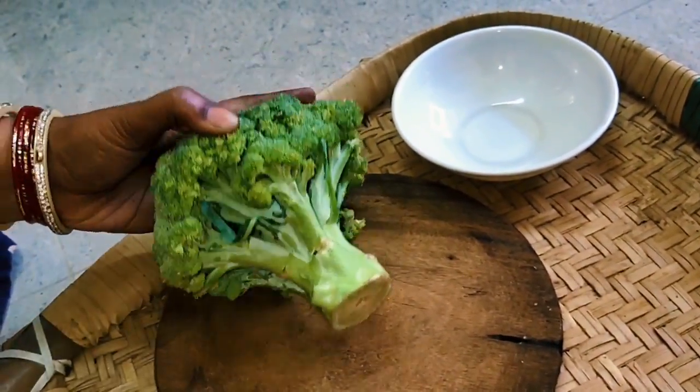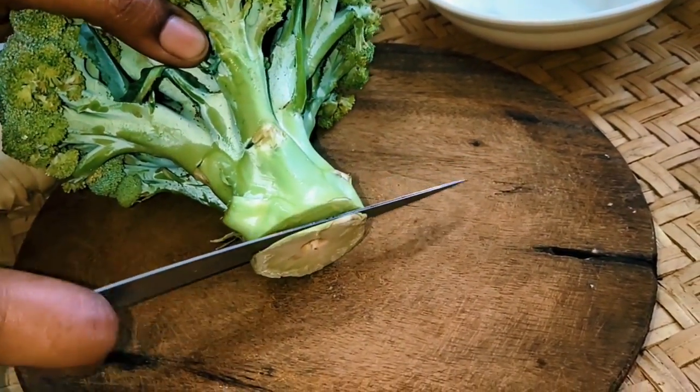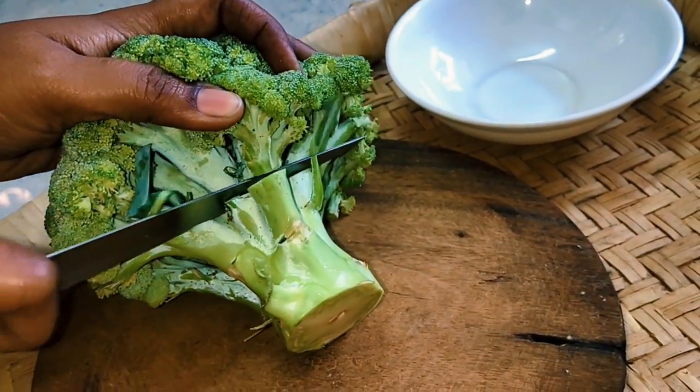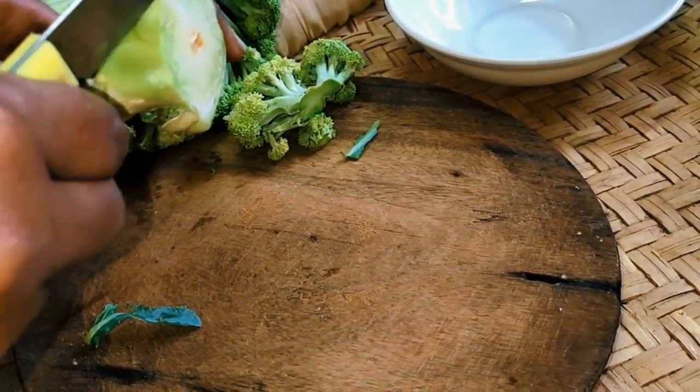I am eating broccoli. Let's eat healthy. We read about the benefits for weight loss — if you eat healthy, then cut it back. Let's finish and cut it. How do you cut it quickly?